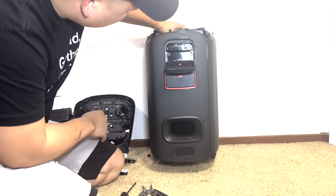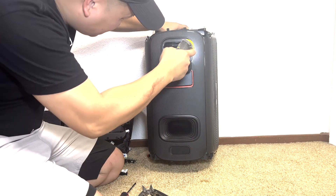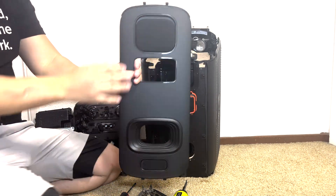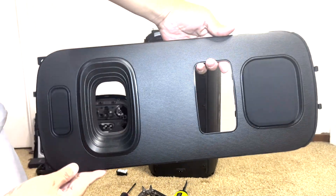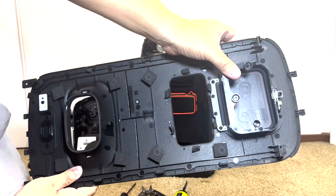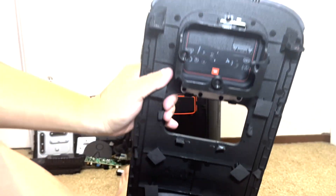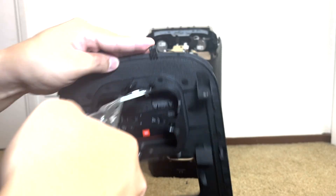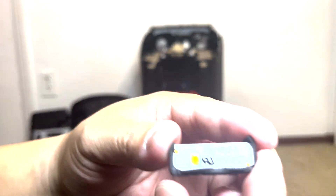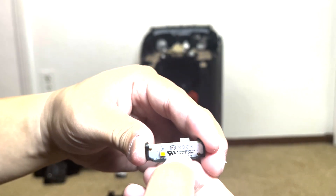Next we remove one screw located where the rear input board was, which will allow the back panel to be removed. Here is the plastic back panel, well designed with openings for the rear input, the battery, and the open port. Sitting on top is a little LED board which can be removed by taking off one screw. This board features a single LED light designed to illuminate the rear input panel area, making it easier to see and access the inputs and controls even in low light conditions.